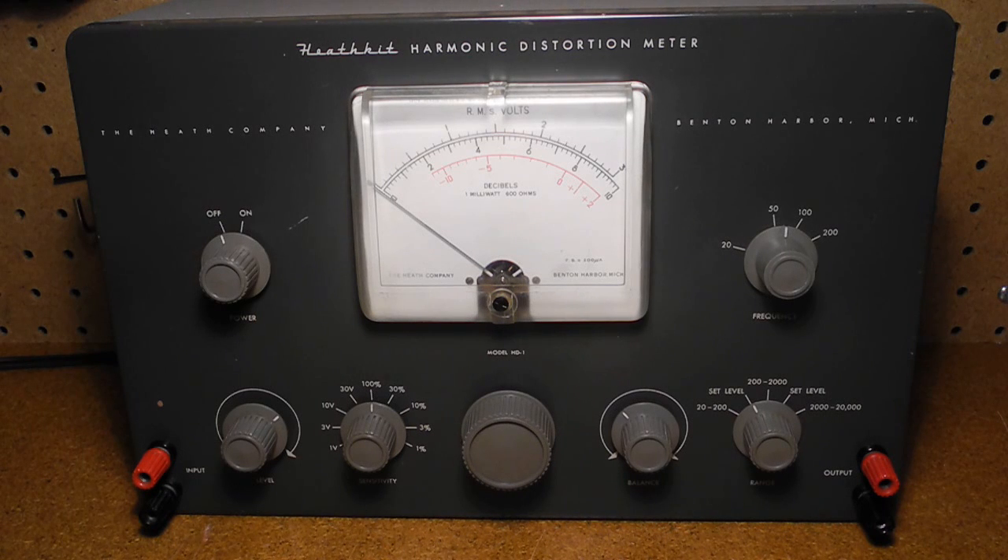An amplifier or other unit under test needs to be fed with a sine wave input from an audio generator. The output of the unit under test goes to the input jacks of the HD1. An optional meter or oscilloscope can be connected to the output jacks to monitor the signal. The sensitivity control is set to the 100% position. The range switch is set to the set level position, and the level control adjusted for full-scale deflection on the meter — this sets the reference level for the distortion measurement. The range switch is then set to a suitable position for the frequency of the test signal, and the tuning control adjusted for a minimum reading on the meter. The balance control is also adjusted for a minimum. The sensitivity control can now be set to a lower range, and the tuning and balance control readjusted for a minimum. The percentage harmonic distortion can now be read on the meter.